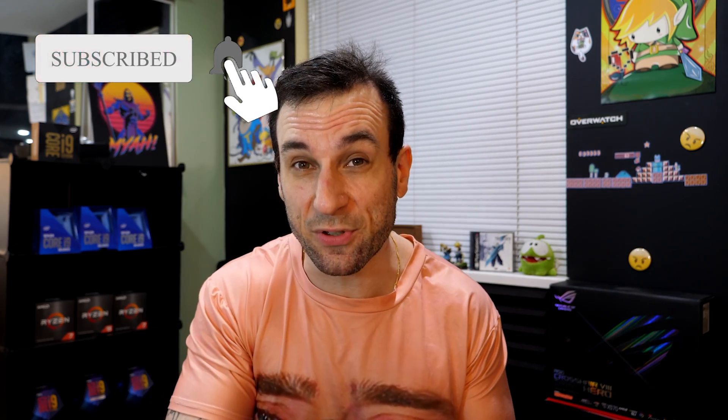Anyway guys, if you liked the content and you want more secrets, hit that subscribe button, do all that YouTube SEO stuff — like, share, et cetera. I'll see you guys in the next one.